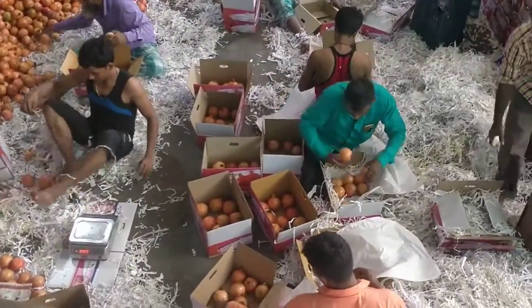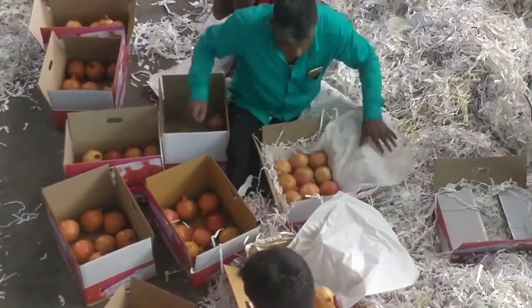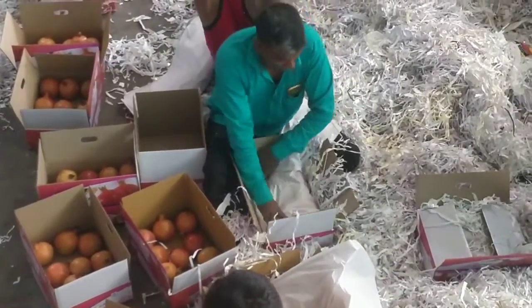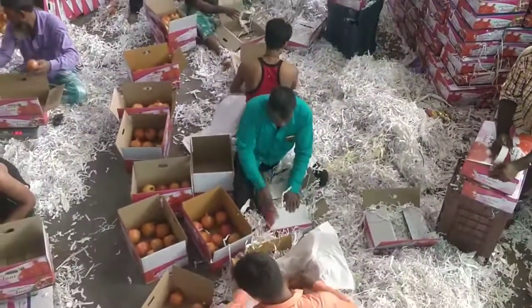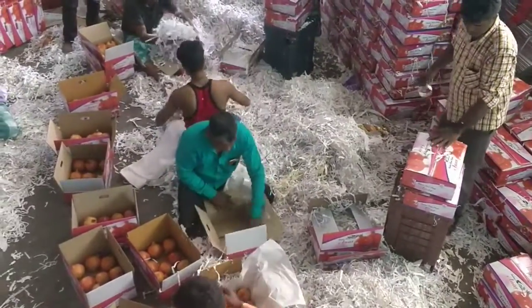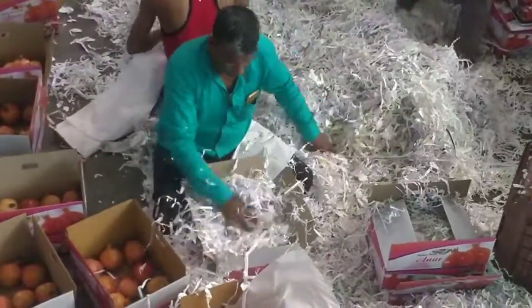Then he is repacking the pomegranates into paper katrang. They are covered by butter paper — this white paper is called butter paper. This black paper is still covered under the purple paper.